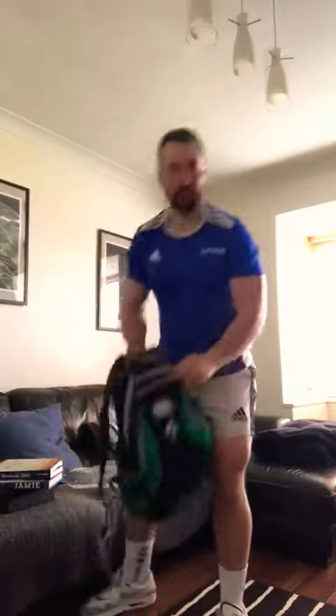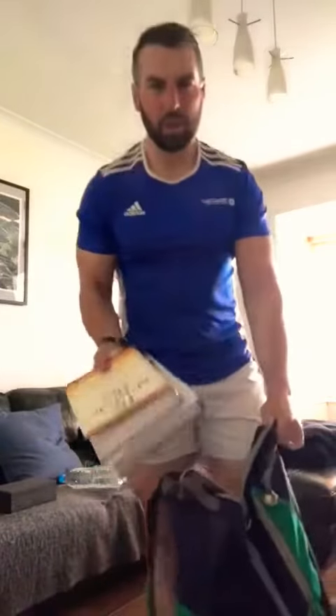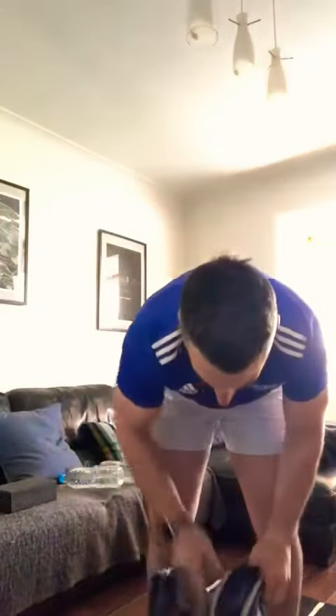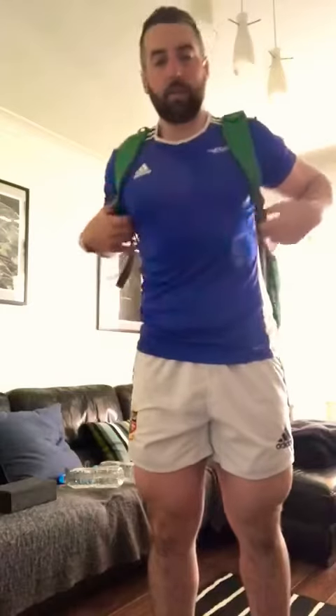Then for the leg workout, if you've no weights, most of you will have a school bag at home. Grab a couple of books, pop them inside, zip it up, put it onto your back. Make sure the straps are really tight so they're even.